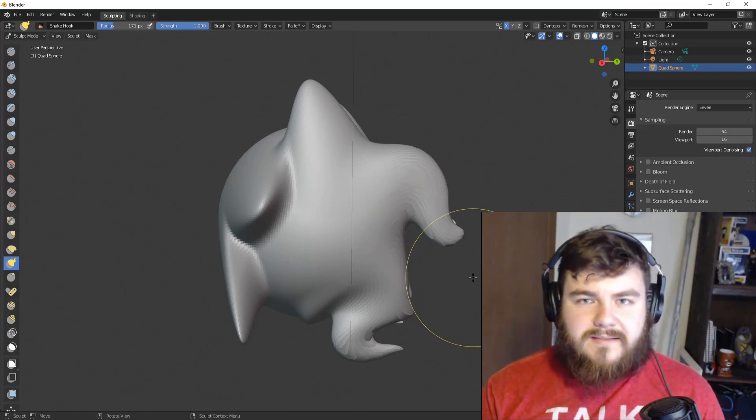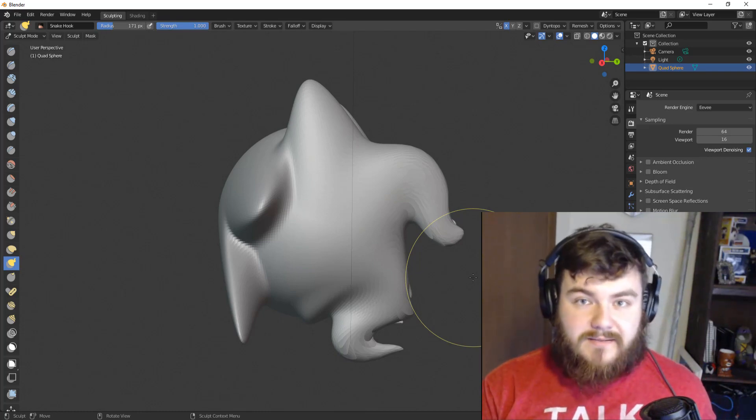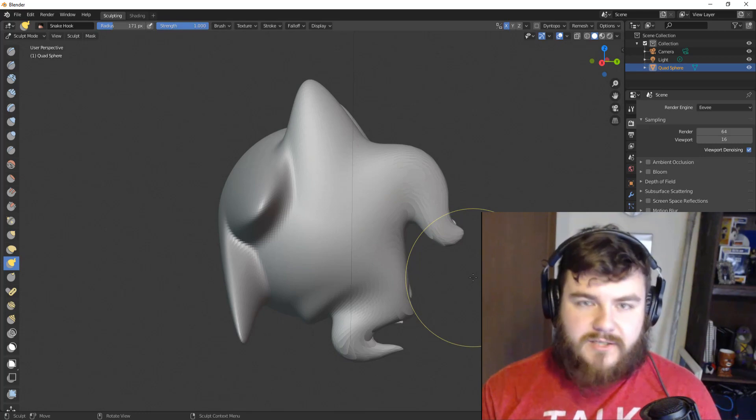Here's the biggest distinction: the Snake Hook Brush is amazing as a tool, and the Grab Brush is a necessity as a tool. Let's talk about how they differ when we turn on Dynamic Topology, because this is where the Snake Hook Brush really shines.